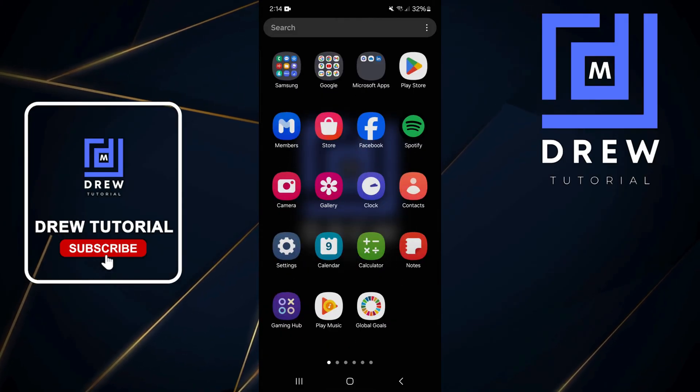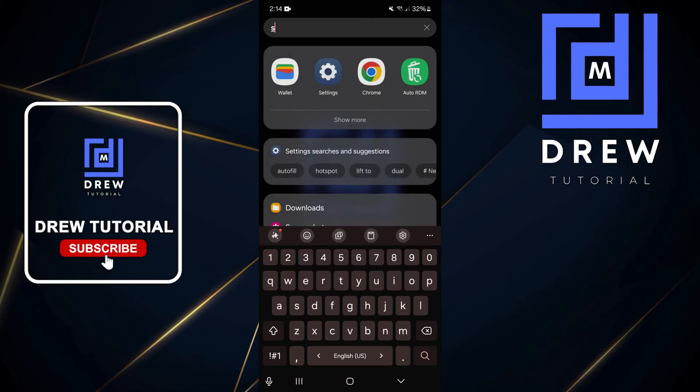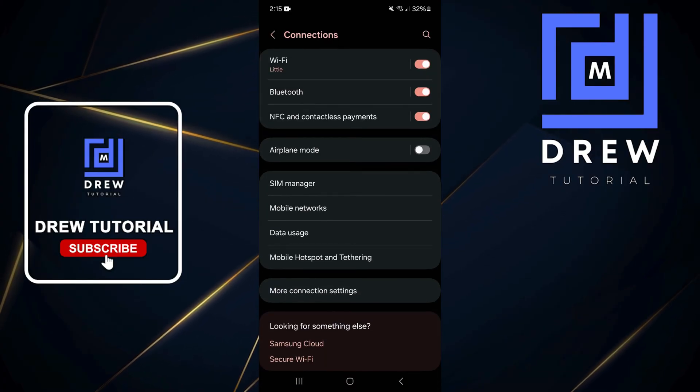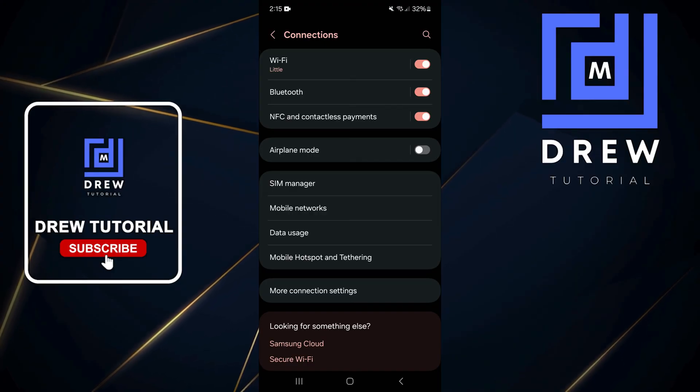Do a swipe up and go to Settings. If you're not able to find Settings, you can use the search and type in Settings and open it from there. Tap on Connections at the top, then select SIM Card Manager from the options.